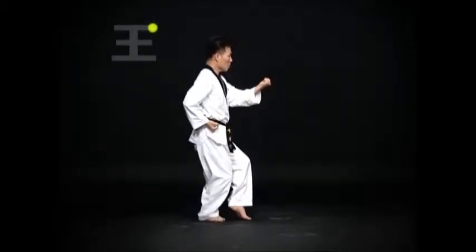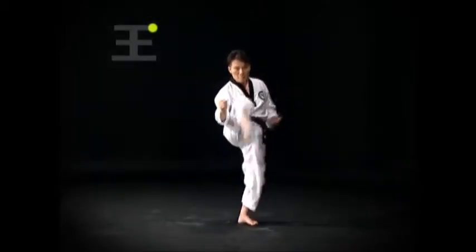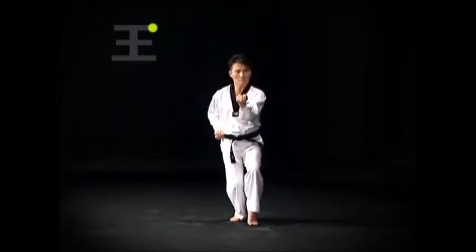Then do a wen bom 서기 몸통 마기. After the ap차기, when stepping back, do the bom 서기 and 몸통 마기 simultaneously.